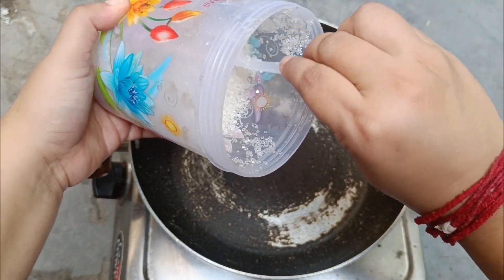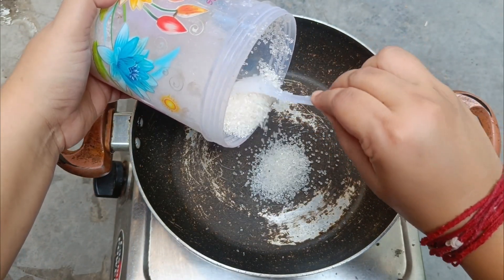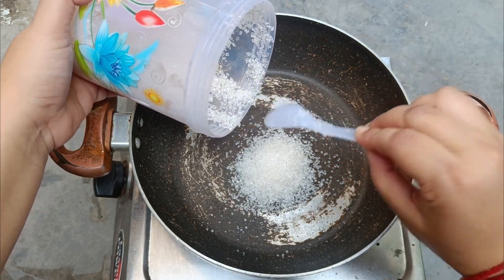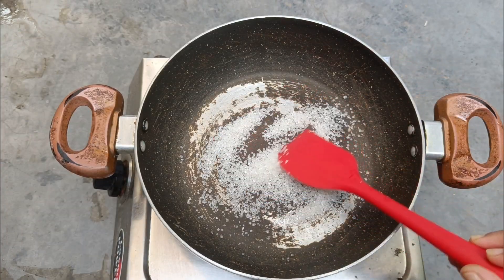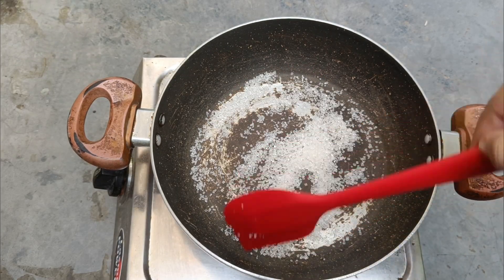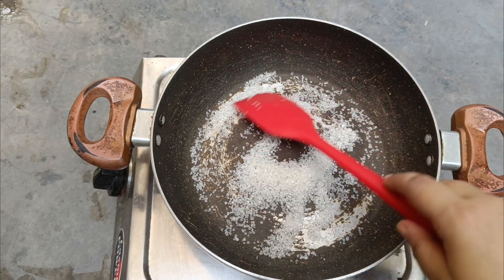First, I have to caramelize our shrimp. I rarely do the shrimp — I use the shrimp so that it turns very good and red.